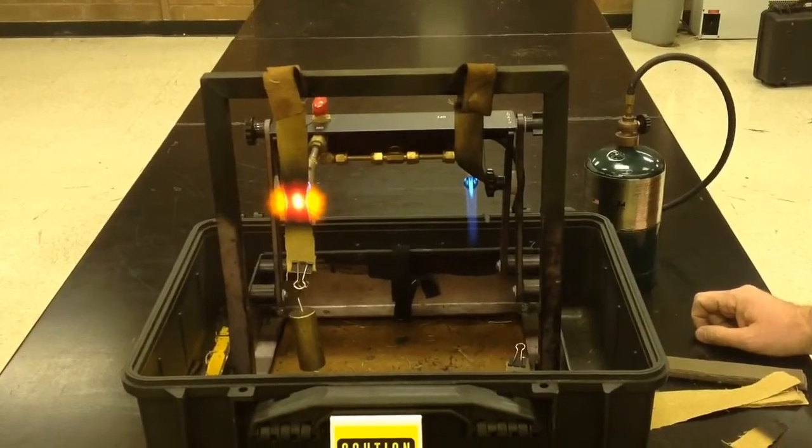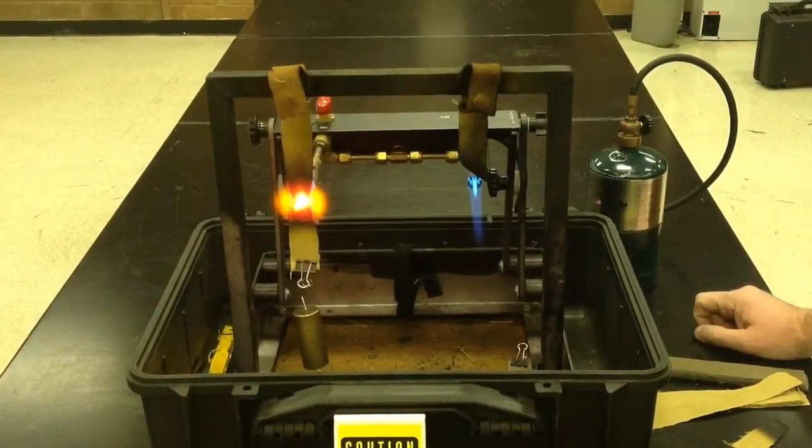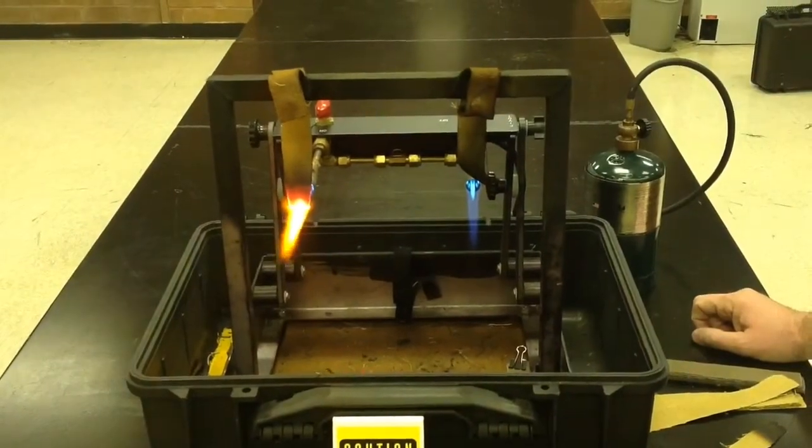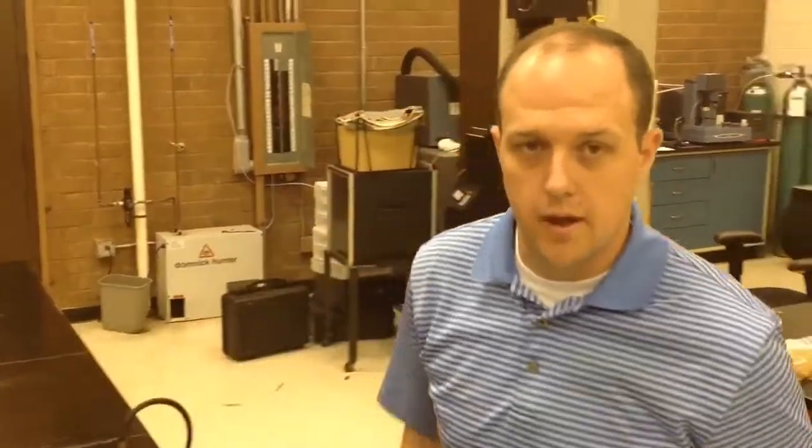The fabric with 40% PBI is much more durable to that flame break-open. And that illustrates the break-open protection provided by a 40% PBI fabric.